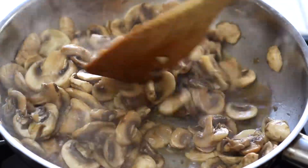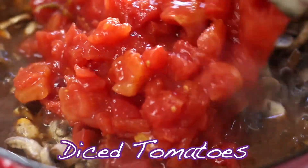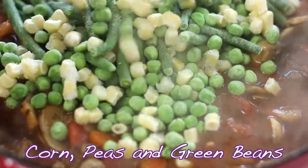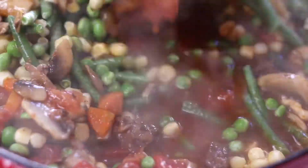Once the beef is tender, place a large frying pan with one tablespoon of oil over medium-high heat. Add mushrooms and cook till they are tender and have lost most of their moisture. Add the cooked mushrooms, diced tomatoes, frozen vegetables, and the last of the broth to the pan and stir well.